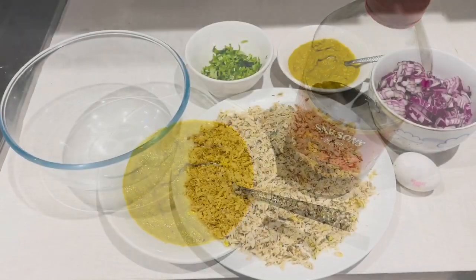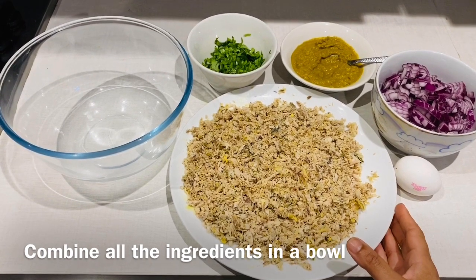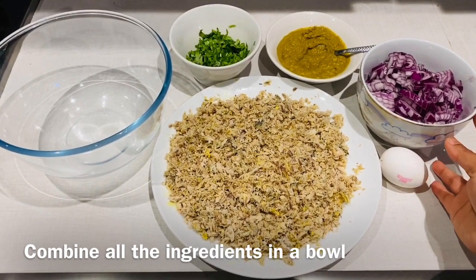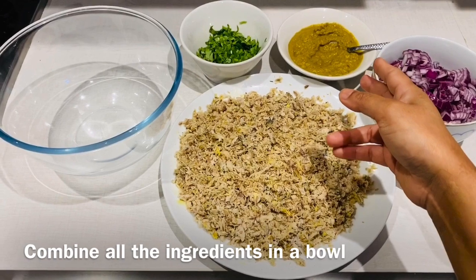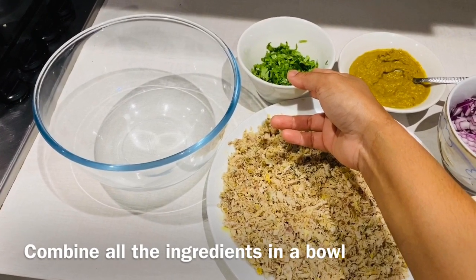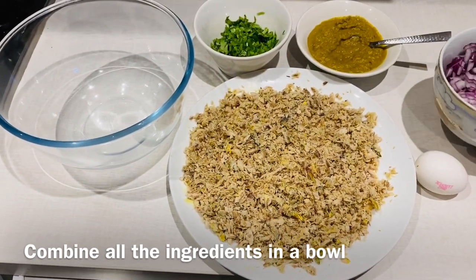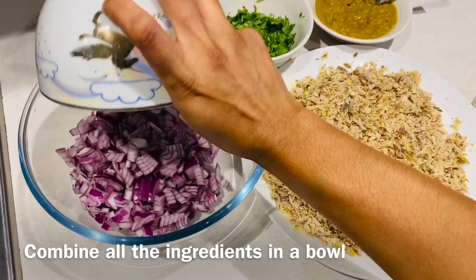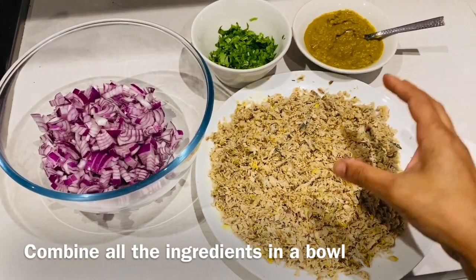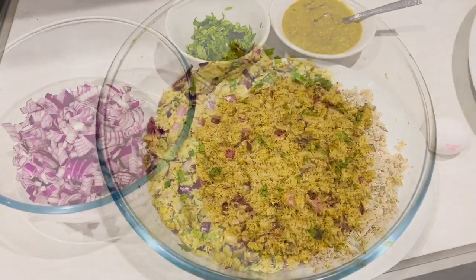Here you can see that I've shredded my mackerel — that's how it looks. I used about four large mackerels and that's the quantity it gave me. You would now require about two large onions, the masala paste, about four tablespoons of fresh coriander, and an egg. Put all your onions in a bowl, then add your paste, your shredded mackerel, fresh coriander, and the egg, and mix everything together.